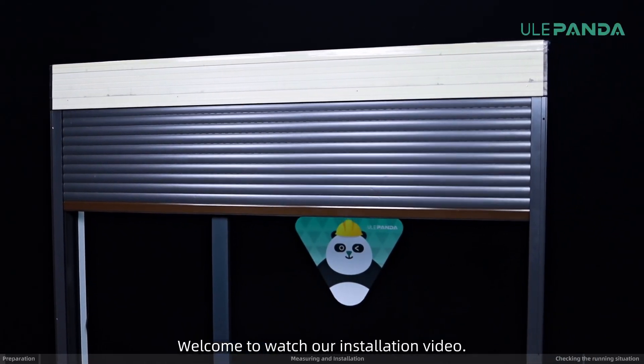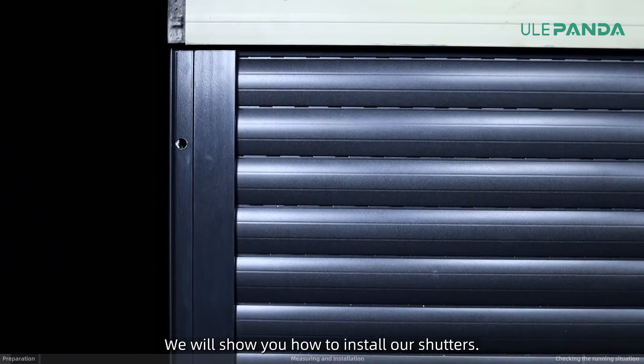Welcome to watch our installation video. We will show you how to install our shutters.